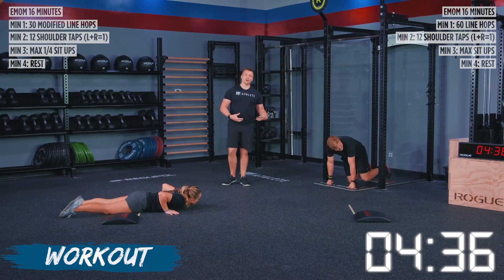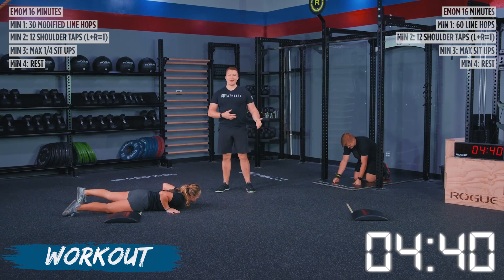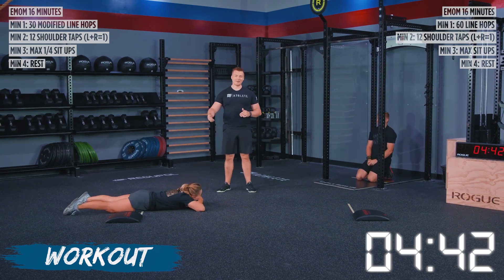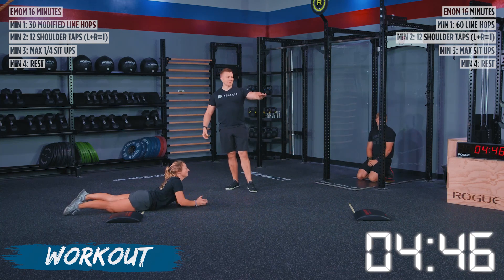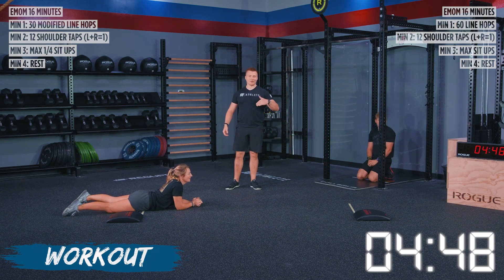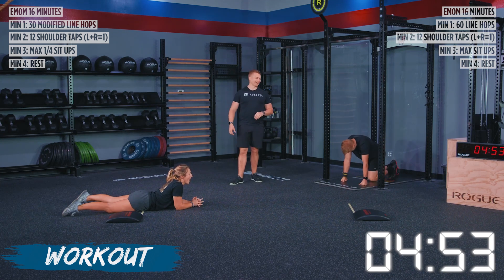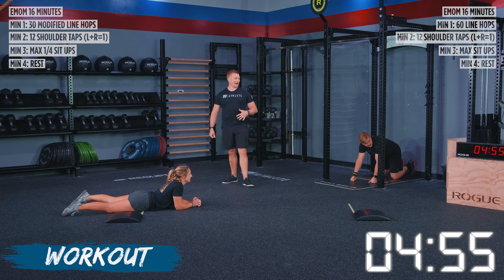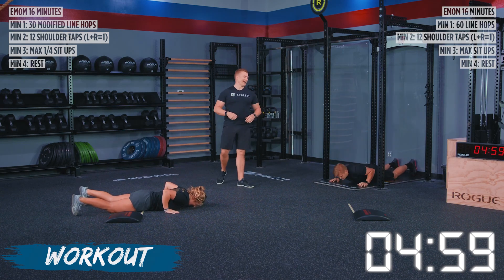During a workout where you're working with your own intensity, it takes a few times to figure out how hard you can push and maintain that. If you overpaced yourself in the first round and went slower here, let's use this second round as the measure for following rounds of what we're going to try to match. We're going into our shoulder taps in eight seconds — and five, three, two, one, and go.